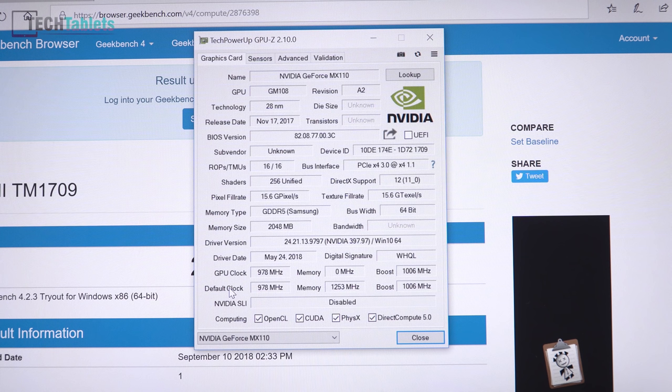Looking at the Nvidia GPU in more detail, this is actually a relabeled 920MX. It has 256 CUDA shaders and DDR5 memory from Samsung — which is good, because some versions of the 920MX have DDR3 memory, which completely cripples performance.